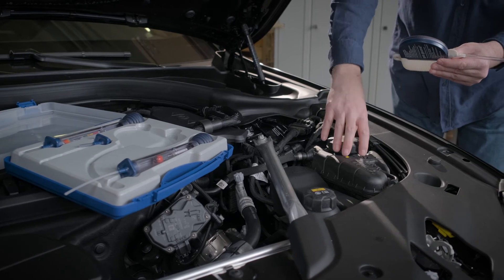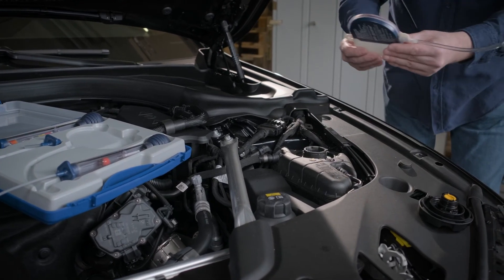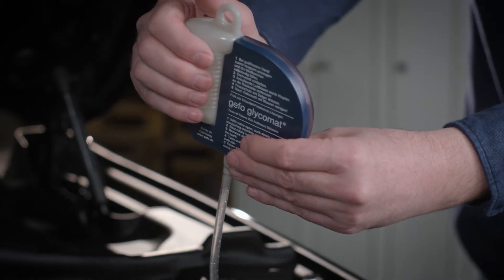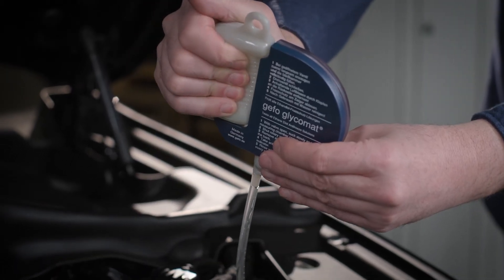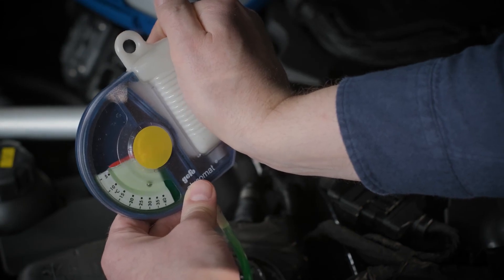Adhering air bubbles can have a negative influence on the buoyancy and as such on the measuring result. So as to avoid unnecessary air bubbles, please already compress the suction ball outside of the vessel and only then suck in the liquid.